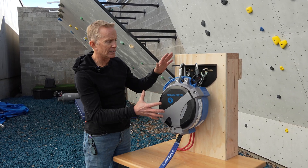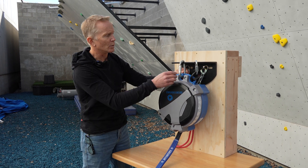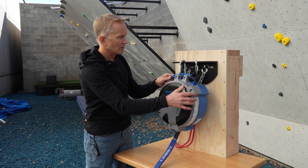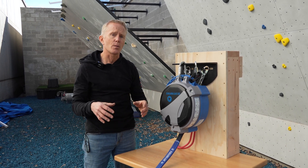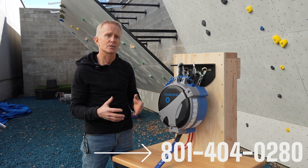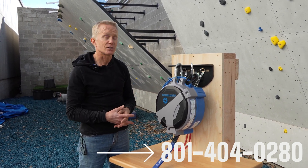Here we have our completely installed AutoBelay TrueMount. It's been through bolted through the wall, attached with a twist lock on the primary, and the secondary is loose. Thank you for watching this video. If you have any questions, please leave comments in the comment section below, or feel free to contact me personally at the office — our telephone number can be found in our bio. See you next time.